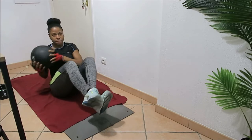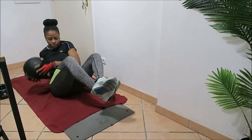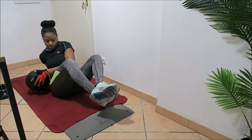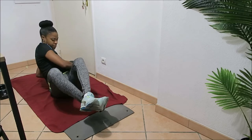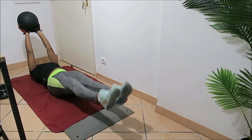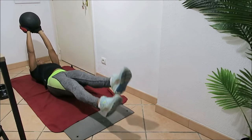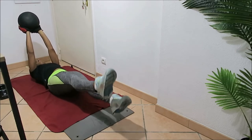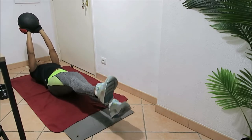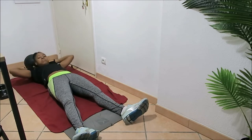Then we go right into twisted abs — you're already in a sitting position, so cross your legs, keep your upper body upright and just twist left to right. Power through to 20 seconds. Now we're jumping right into flutter kicks — laying down on the ground, keeping the medicine ball in hand, pointing your toes forward without touching your feet on the ground, and fluttering through to 20 seconds.